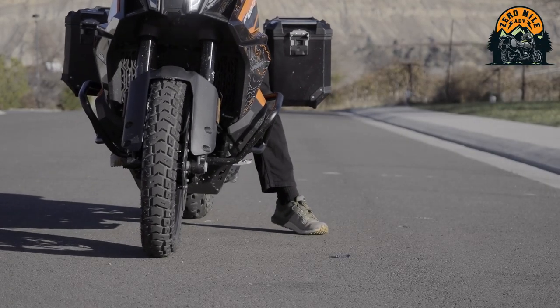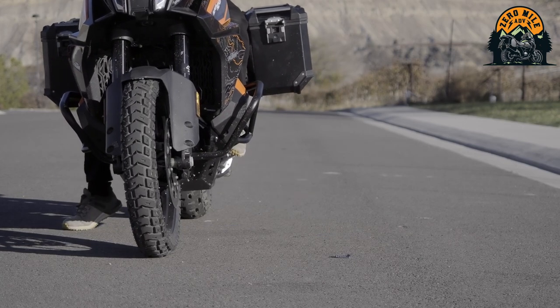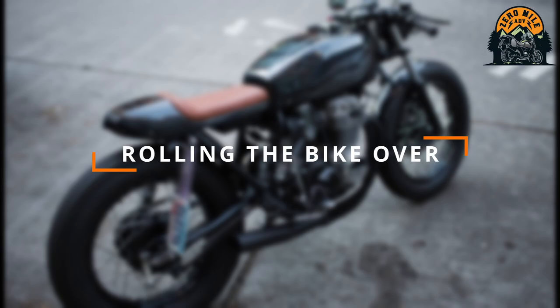Going back to my MSF course, one of our first tasks was to crab-walk the bike across the parking lot using both feet, and I remember how terrible I was at that exercise — thinking there is no way I'm going to be able to buy an adventure bike. But as I continued to practice, I really focused on using just one foot as much as I could. The more I practiced the more comfortable I got, and when I took the final test I only used one foot, never two-footing the bike.